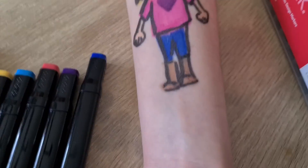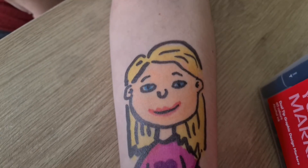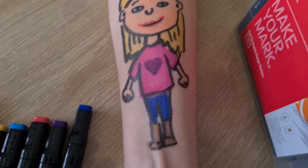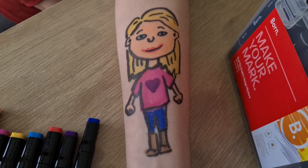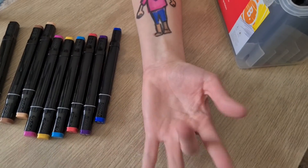What do you reckon, Zoe? Do you like it? I love it. I'm going to keep it forever. Going to get it done permanently. Thank you for the suggestion for our video today. If you have any other suggestions for tattoos or other videos, let us know. Thanks again for watching. Bye!